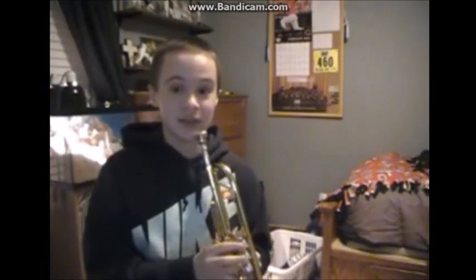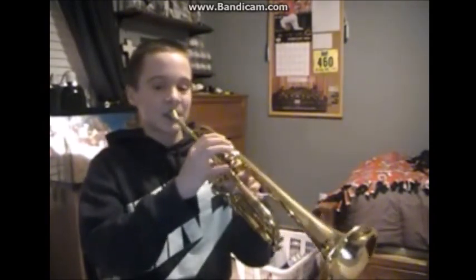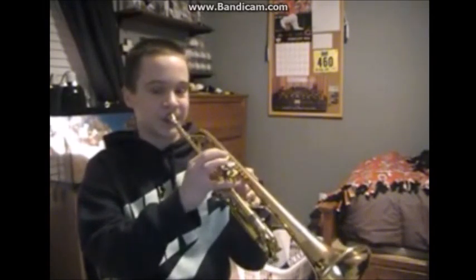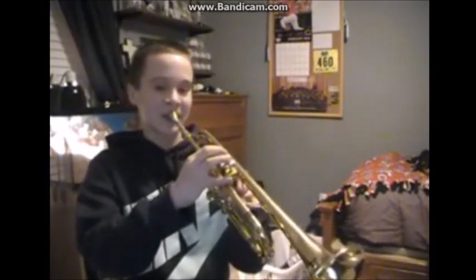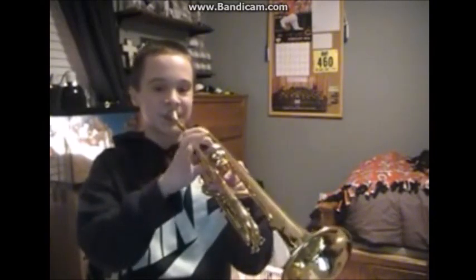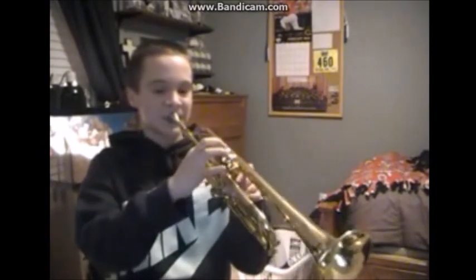And the final note is the Eb — sounds like this. Second valve. So hopefully that helped. I'll play it one more time — one slow and one at speed.